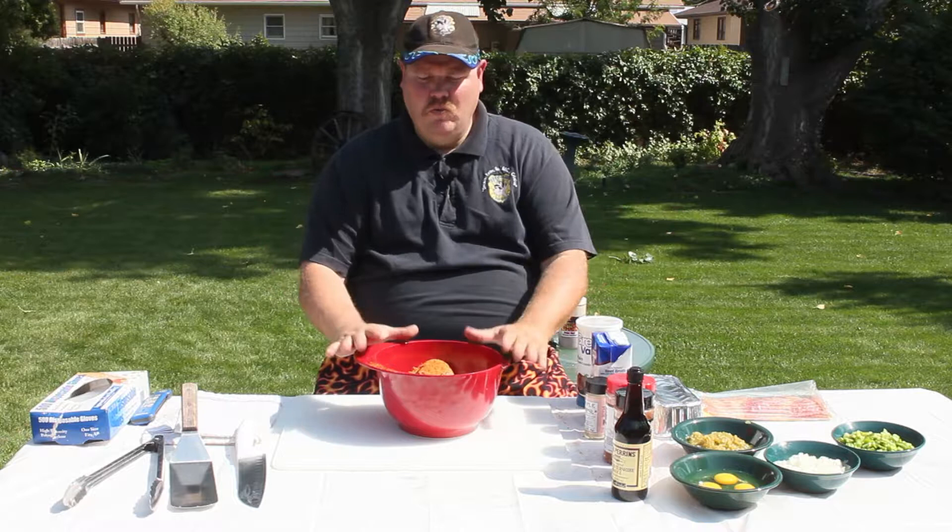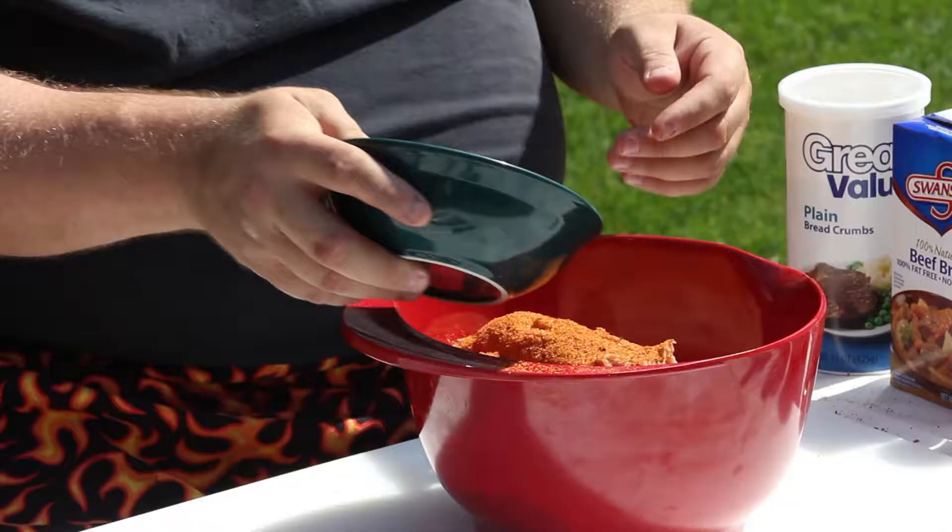Whatever you're wanting to mix in with your meatloaf — the things that you like in it — your imagination is endless when it comes to what you want to put in. We're going to try and do a kind of traditional type of meatloaf and keep it simple, but we have our own little twist that we're going to do with this.